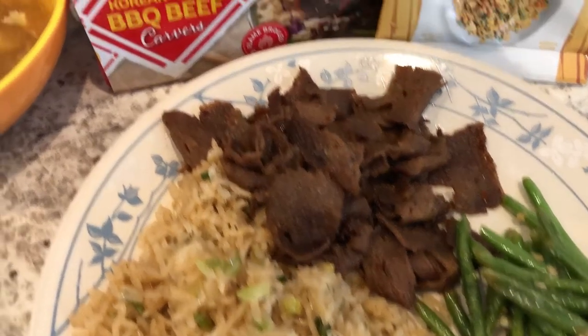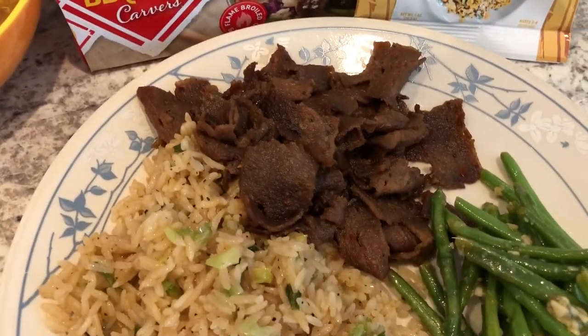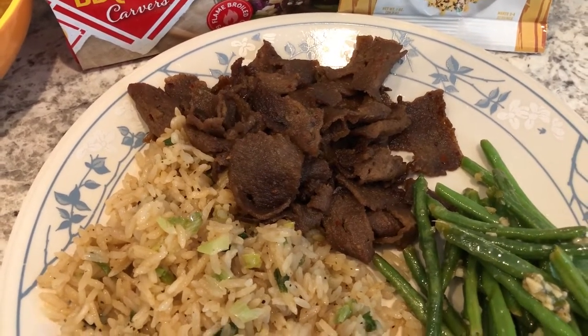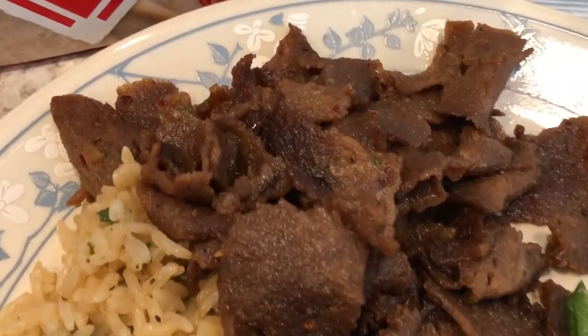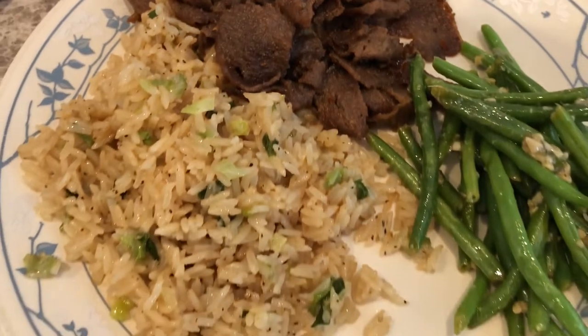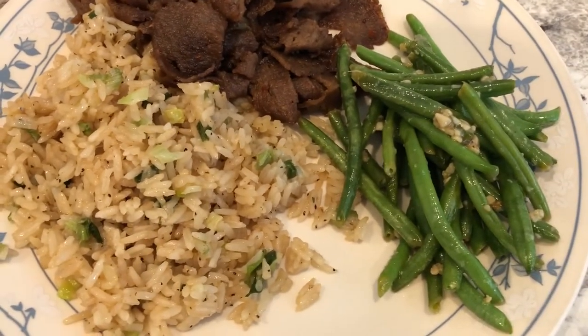Howard said he tasted some spice, but the piece I tried didn't have any. I do feel like it needs a sauce because it's a little dry. Here's a close-up — and with it I made some fried rice and stir-fried green beans.